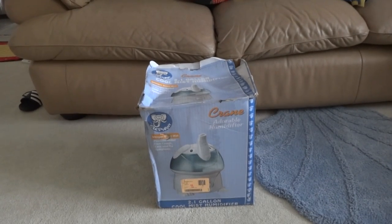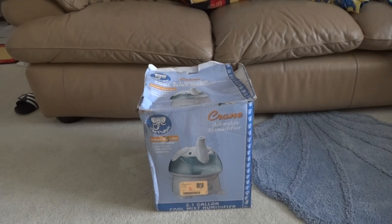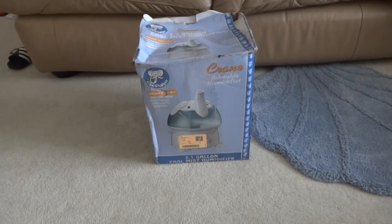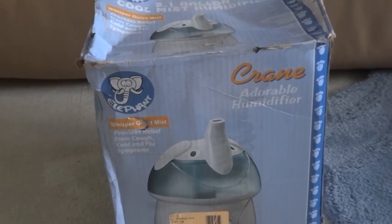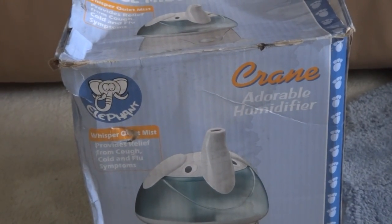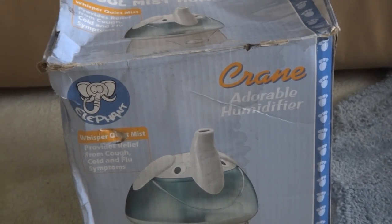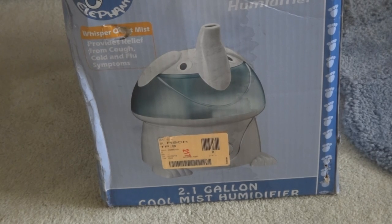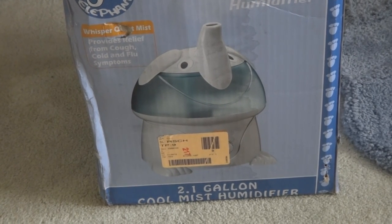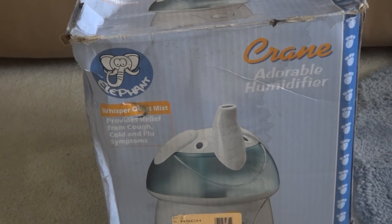Hi everyone, today I have a Crane Humidifier in the elephant style, which is very cool. It says Crane Adorable Humidifier. Elephant Whisper Quietness — provides relief for cough and congestion. It's a 2.1 gallon humidifier. I bought this last week at a flea market for $3.